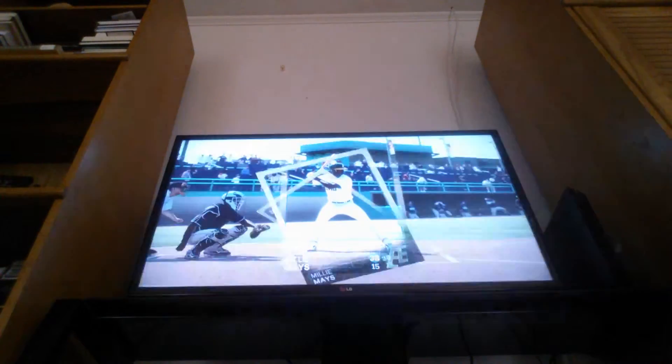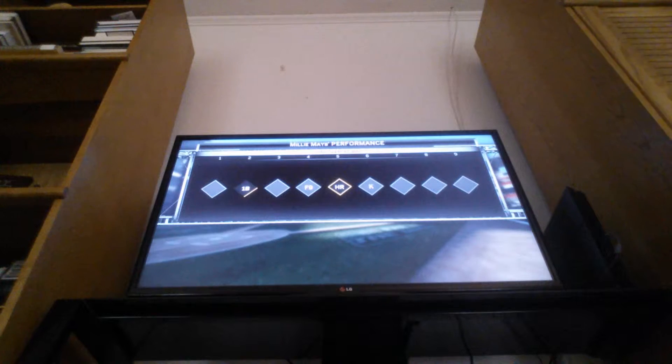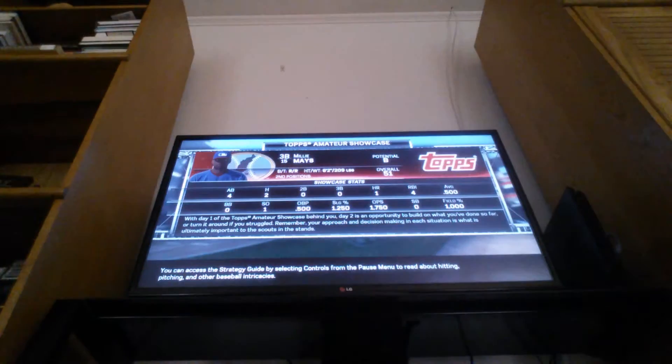Nine to two is the final score. Millie Mays is player of the game with a grand slam and a single - he was two for four. I say that was a good game. Great show on the presence, and we are a B now - we went from a C to a B. With day one of the tops amateur showcase behind you, day two is an opportunity to build on what you've done so far.